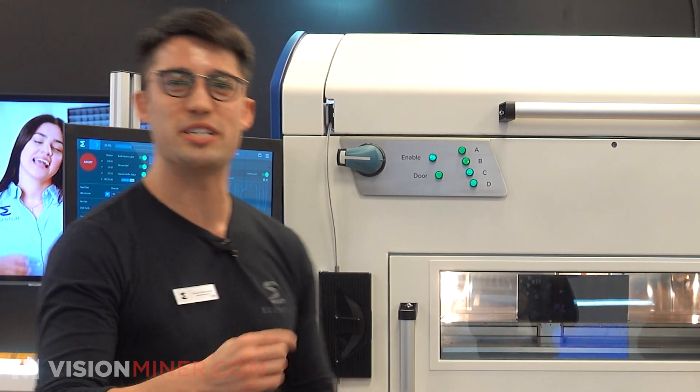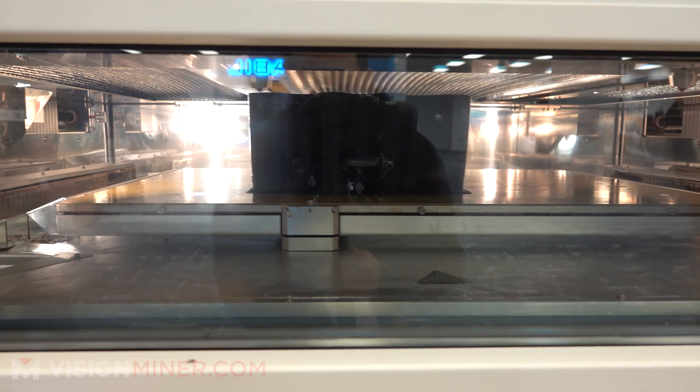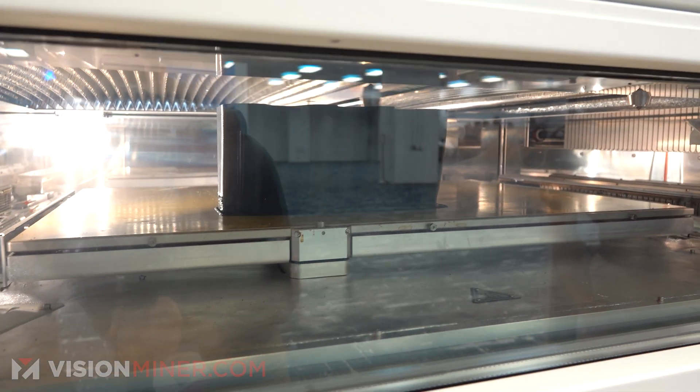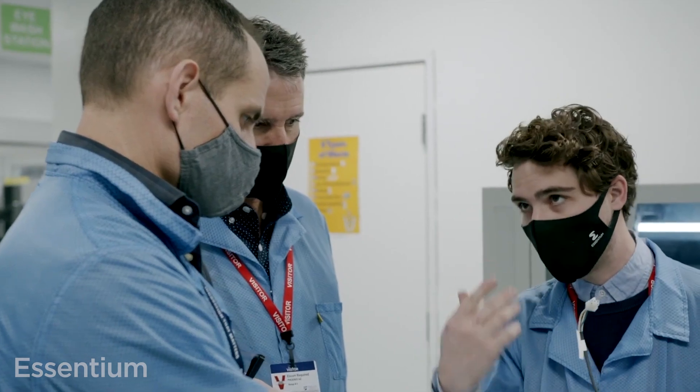As we speak, something's being made. Most IDEX machines, you can only do one axis independently or two, including the Z. These ones are completely separate, so you can actually print two completely different parts at the same time with multiple materials. You can mirror, et cetera — there's a lot of options that you can do.